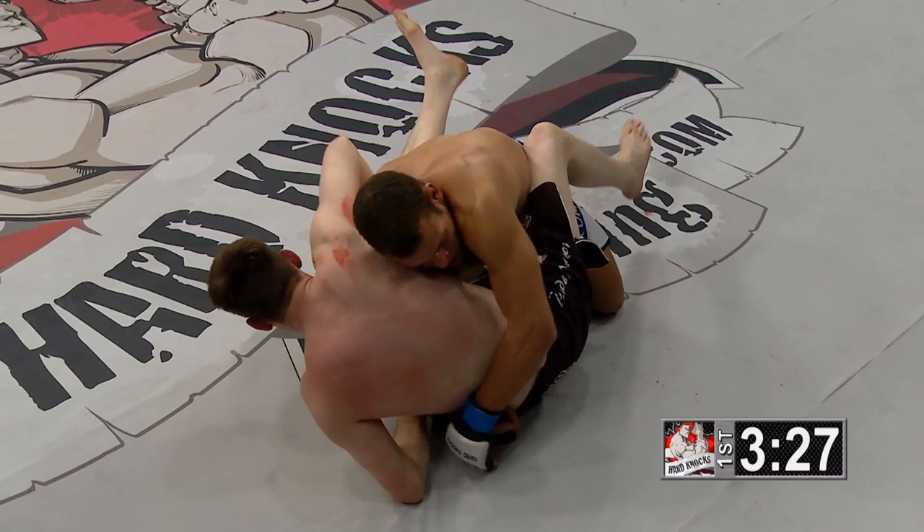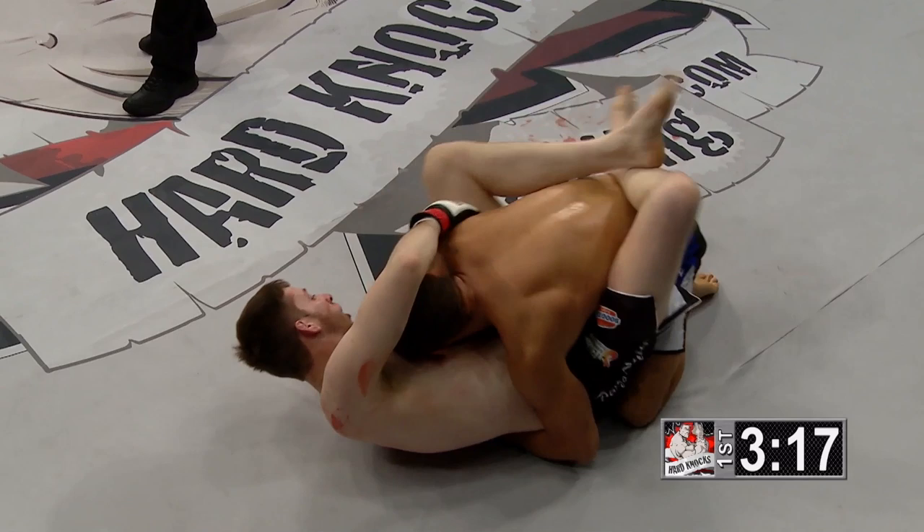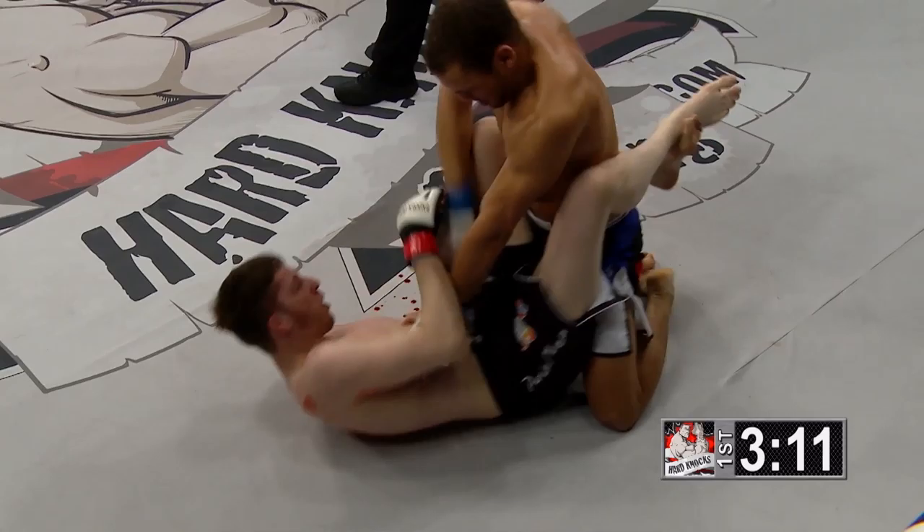He moved into a position where he flipped to the other side, got into side control — that countered the omoplata setup. Look at the blood dripping on the canvas right now from Chris Matic. Adam Smith is trying to make a statement right here, and he has beaten up Chris Matic in the beginning stages of this fight.